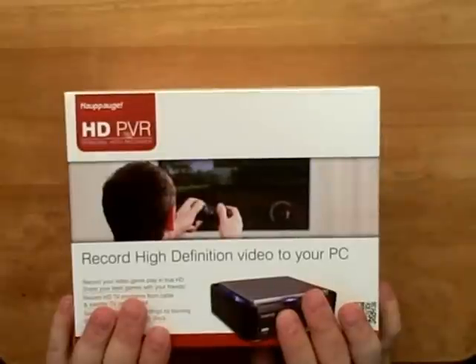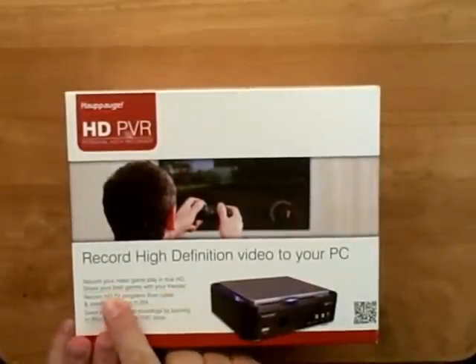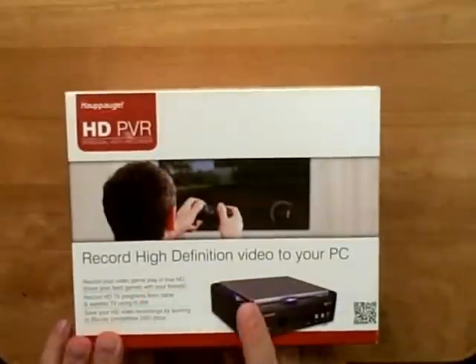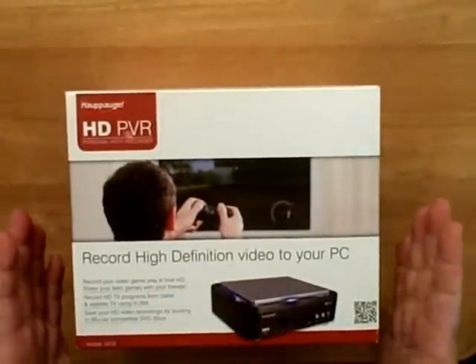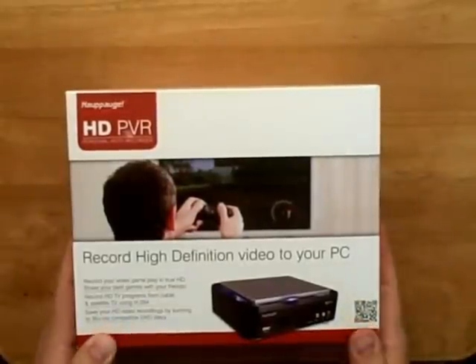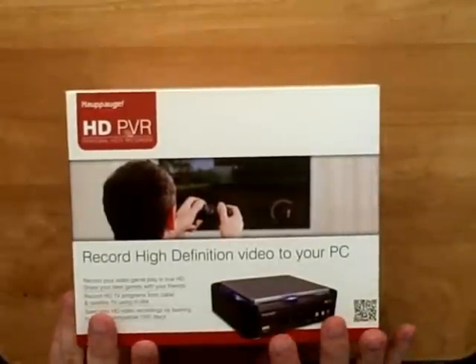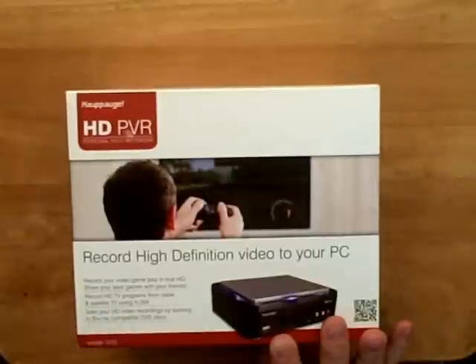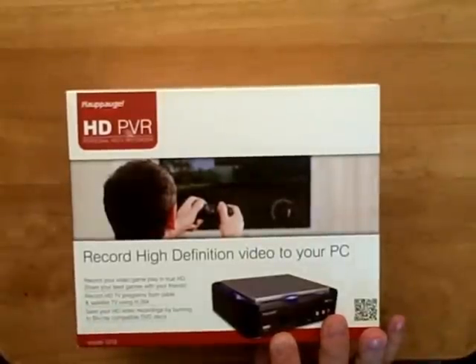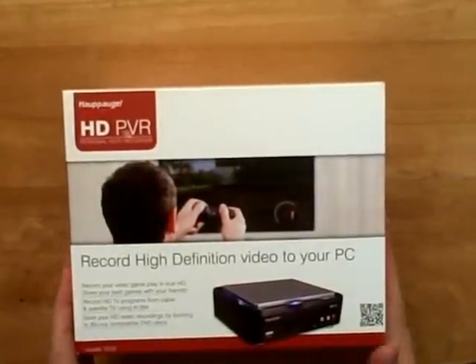This can be used for a lot of different things. A lot of people use it for recording video gameplay, which it says right on the box: record your video gameplay in true high definition and share your best games with your friends. It can also turn your laptop into a DVR, because you can record any TV show with it. It's fully programmable — you can even use a remote control to control your DVR, satellite, cable, anything like that. It comes with all the connections, instructions, and everything for that as well.